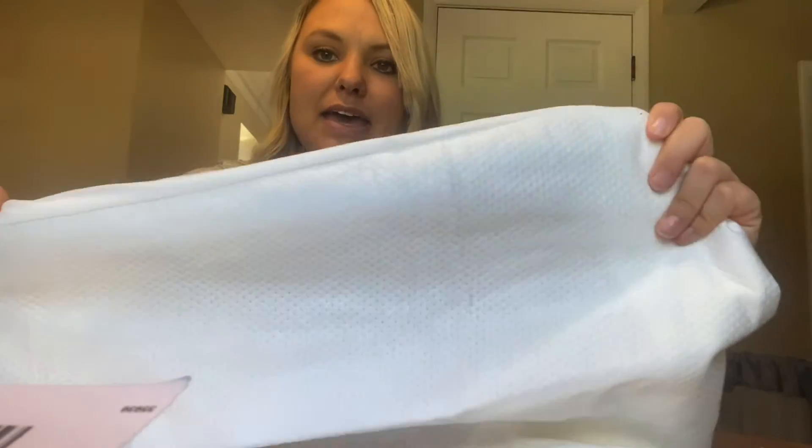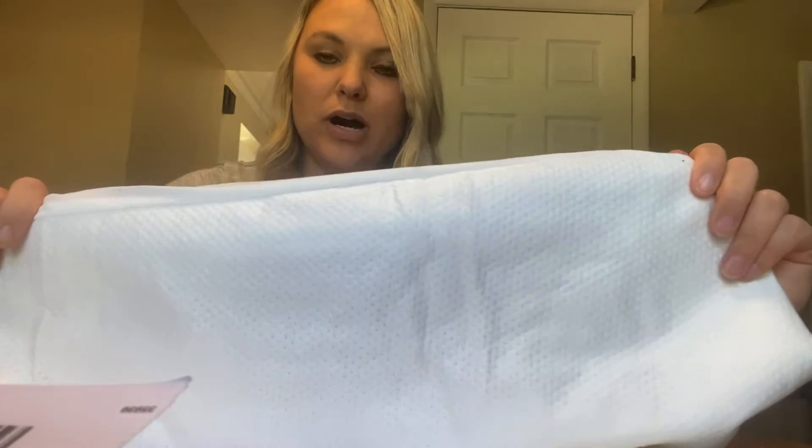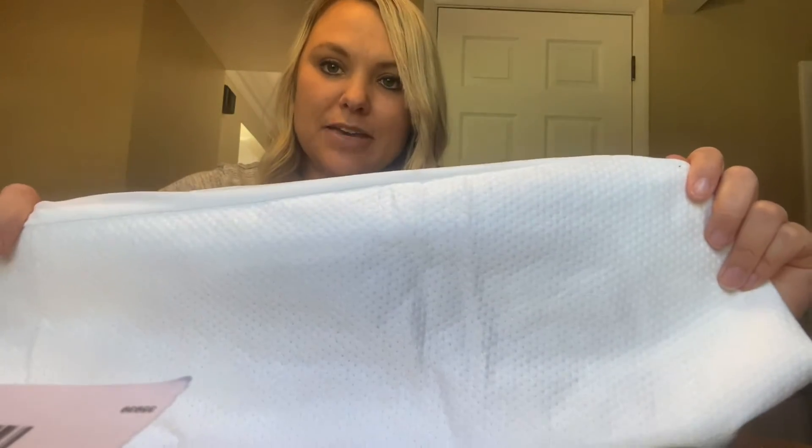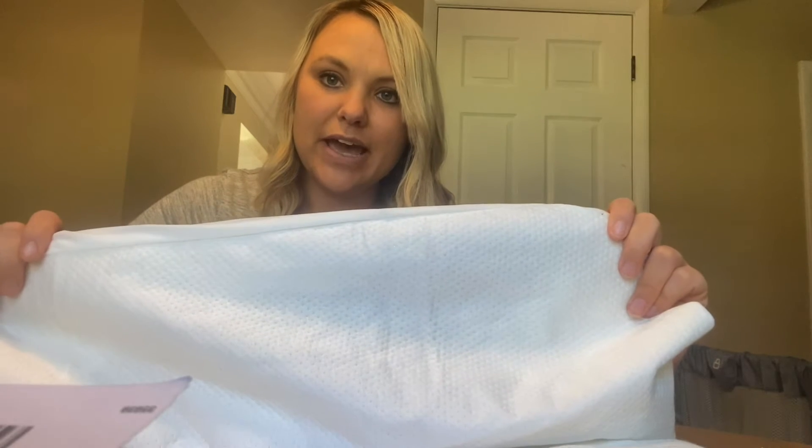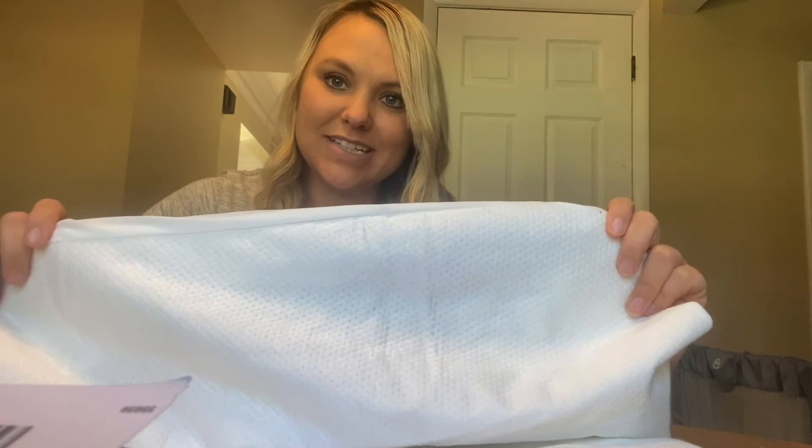I'm really excited. This is both machine washable and dryer friendly, and I'm going to take it upstairs to my son's nursery and put it on my changing pad and see how it fits.